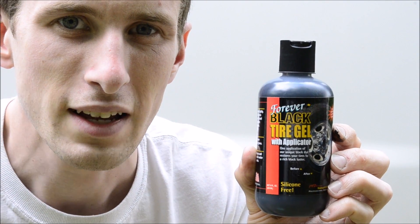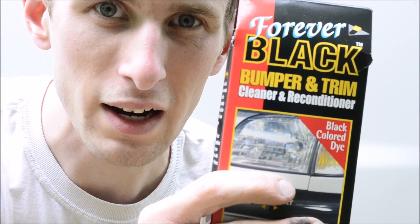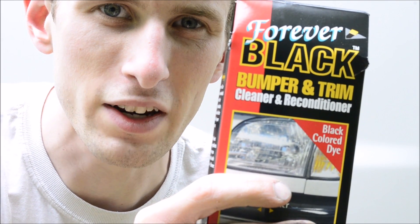Link's in the description, thanks for watching. If you liked the video give it a thumbs up, and subscribe for more videos like this. Come back in the future for the Forever Black Bumper and Trim Cleaner and Reconditioner video.